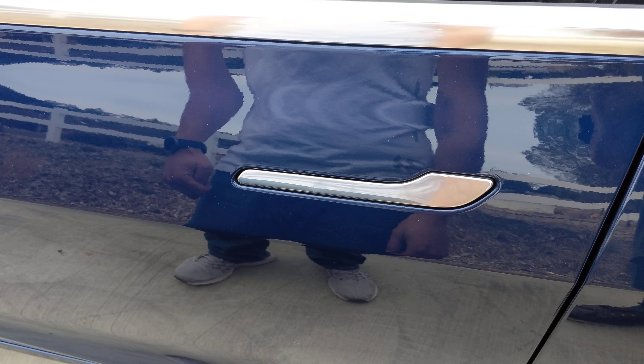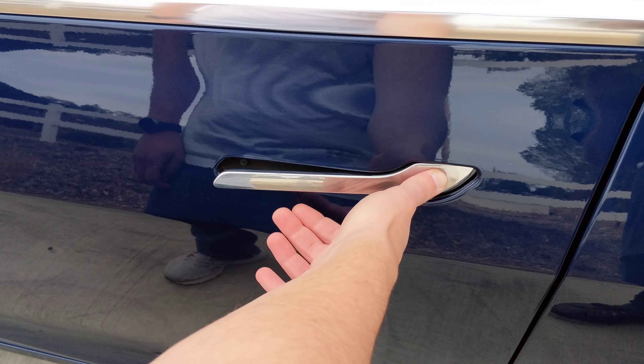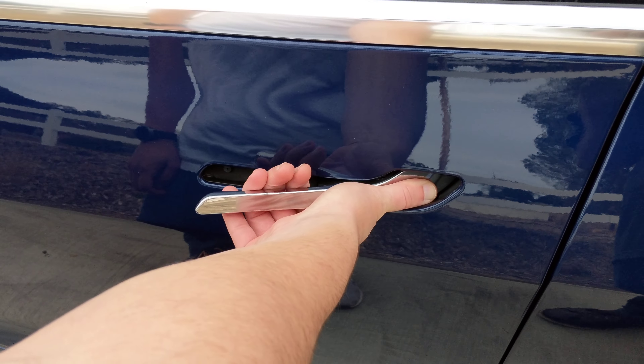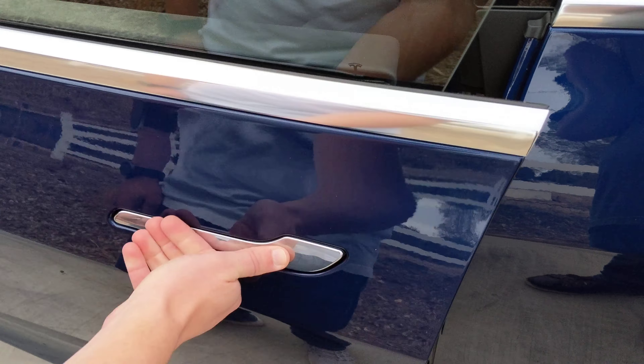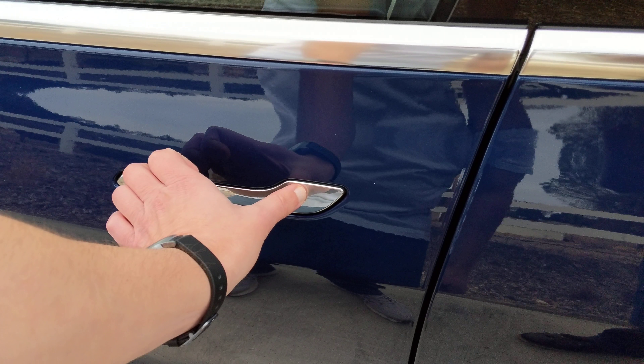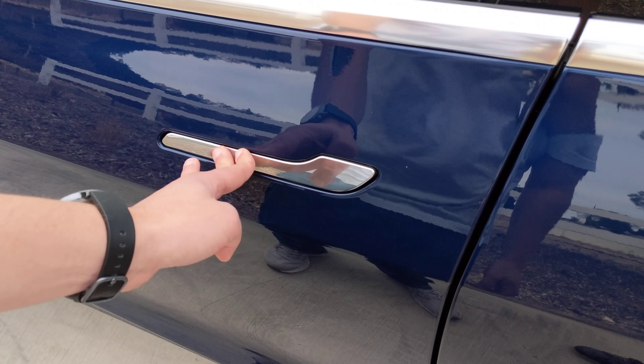This is a demo of the Model 3 door handles. You push here and as soon as you push it, it pops open the door and you just grab it open. One thing that wasn't obvious to me is that you can use either hand to do this — it just depends on if your fingers are on top or on bottom.